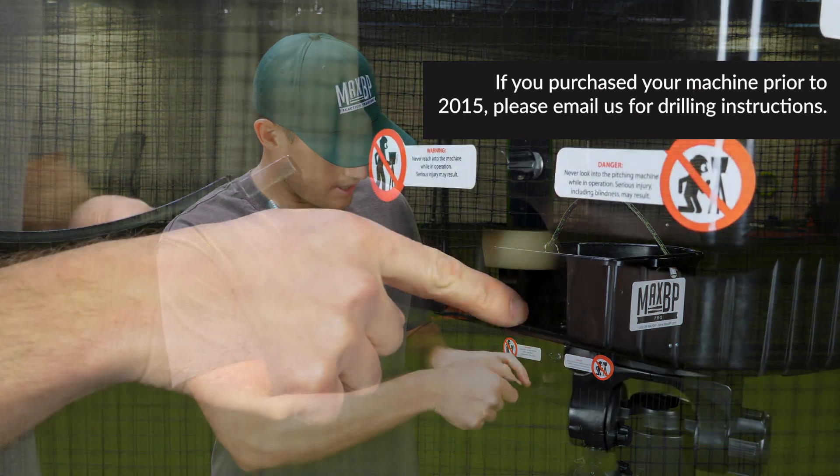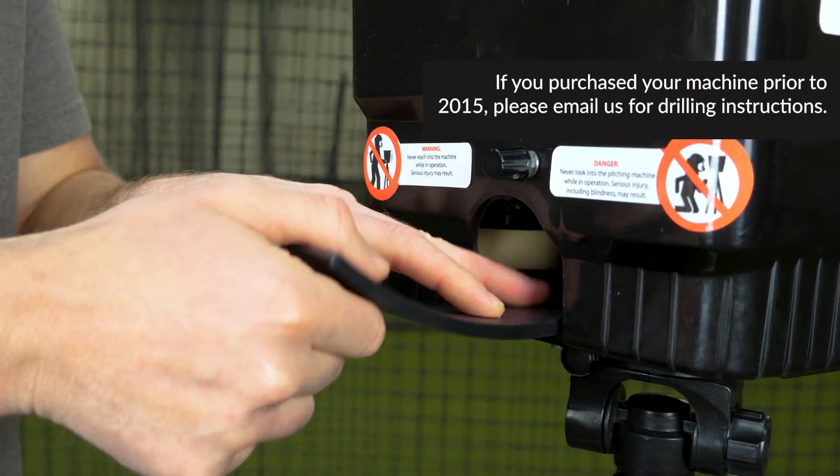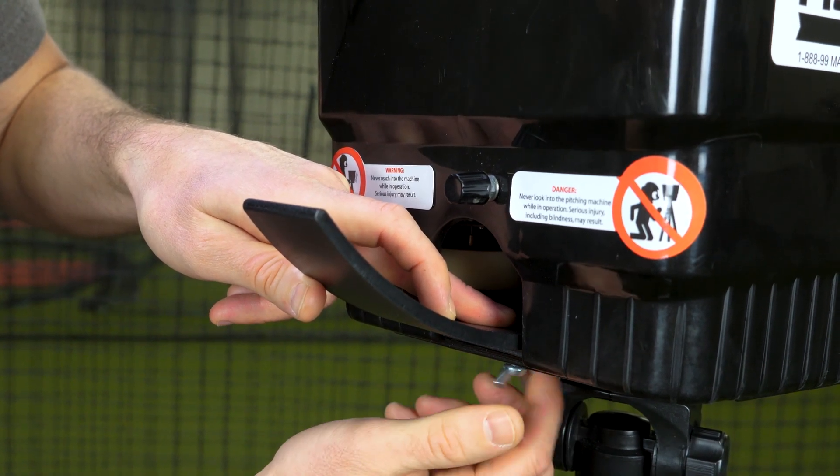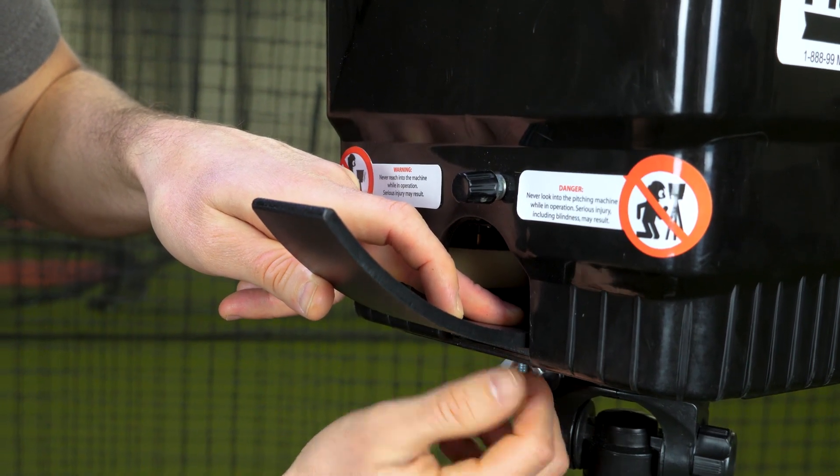First, we're going to slide the bolt into the area where the ball exits and fit it right through the pre-drilled hole. Take your wing nut and screw it back on so that it's connected to the machine.